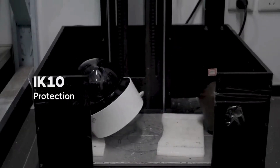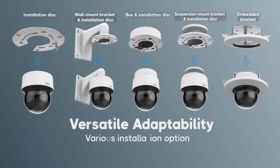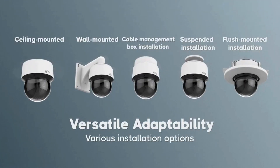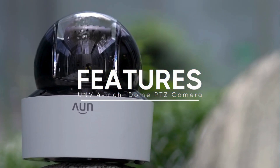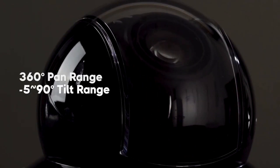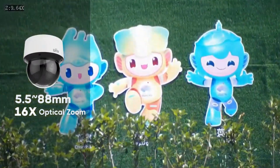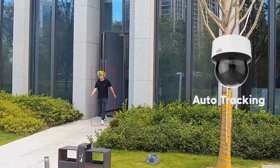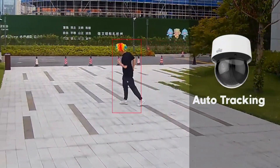No kidding. First off, this camera boasts a 4MP resolution. For those of us who aren't tech wizards, what's that actually mean for keeping an eye on your property? 4MP — that's the sweet spot for a lot of security needs. It gives you enough detail to make out faces, even license plates if they're not too far away. But it's not so high-res that it's eating up storage like crazy. It's all about finding that balance — practical and powerful.